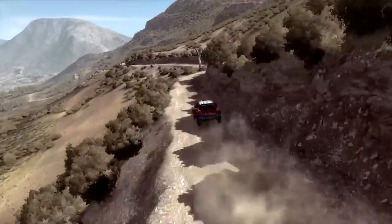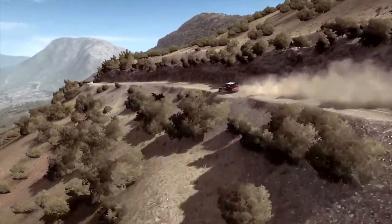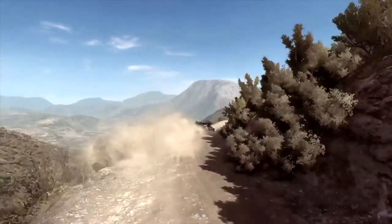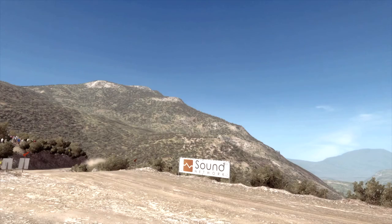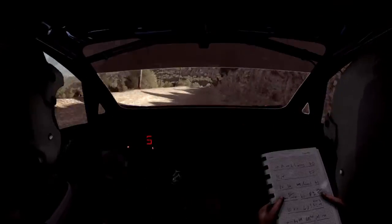Tight, left 4 long don't cut, jump into right 4, long tight 3, 60, left 4 over jump, right 5 long, 100 down, braking, hairpin left.